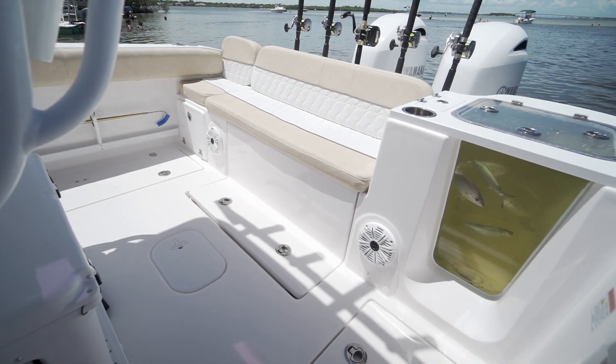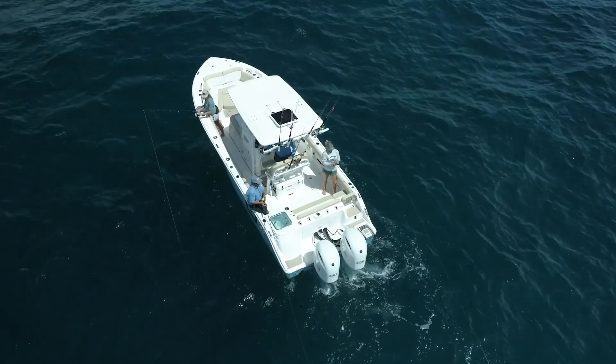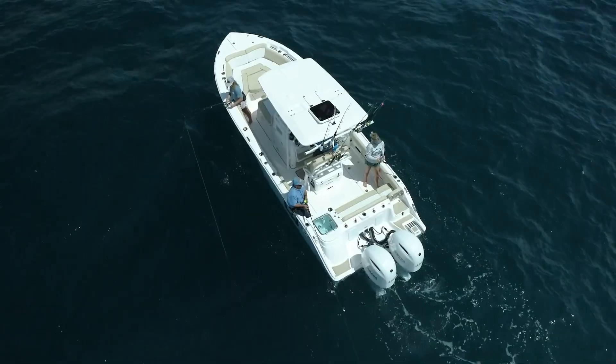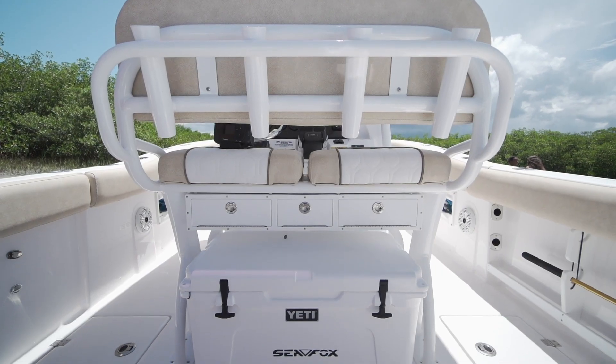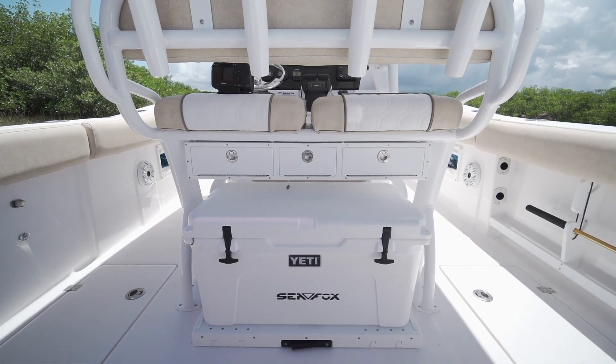Moving to the stern of the 268, you can really see how big this cockpit is. With the 9-foot-3 beam, it really allows a lot of walking room around this leaning post. We've got the built-in bench across the back, your live well, and another really neat option on this leaning post is the tackle center with the slide-out Yeti.